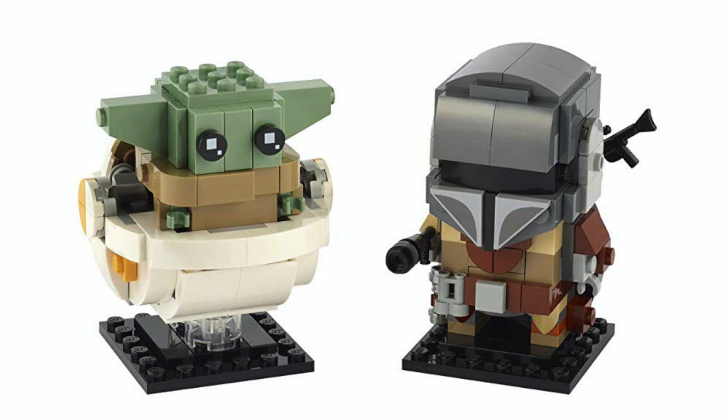This is what I call a perfect Brickheadz. He's cute, he's adorable, he fits the Brickheadz styling, but it's still faithful and accurate to the on-screen version. This is one of the best translations from screen to Brickheadz form that I've seen ever, really, in the entire theme's lifespan.